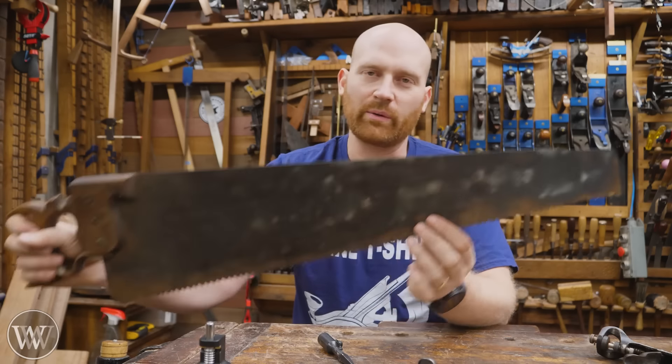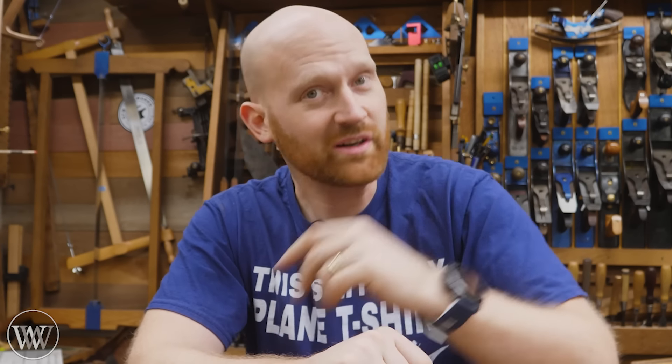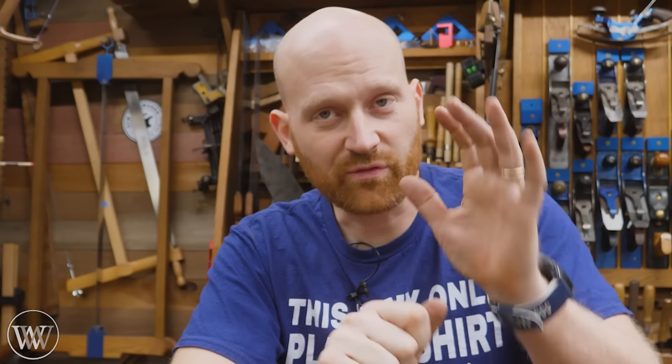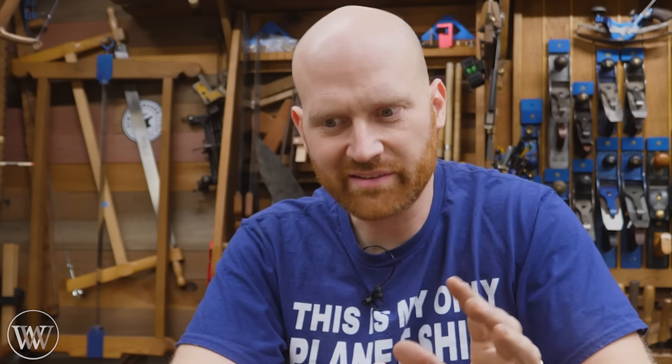How much set should you put in your teeth? This is another big argument. If you raise the screw up higher, you'll have less set; put it down lower and you'll have more set. In general, the smaller the tooth, the smaller the set. For a really fine, clean dovetail saw, you want little or no set — about 0.05 inches, just a tiny amount. But for a 3 ppi rip saw, you'll want a pretty heavy amount. The more set you put in, the more material you're removing and the more work you're putting into the cut. If you're a beginner, more set gives a little more leeway for correcting when you go off the line. If you're more developed, you might want a little less set.